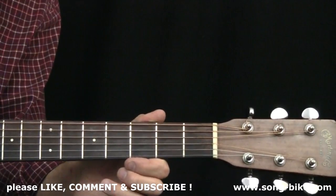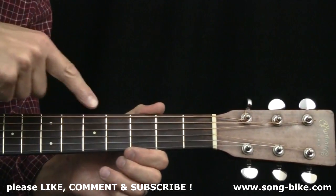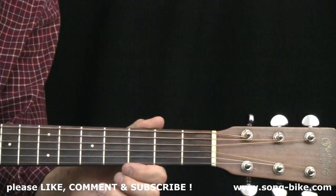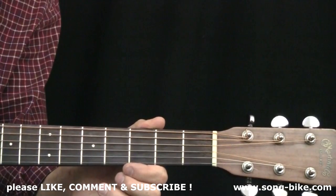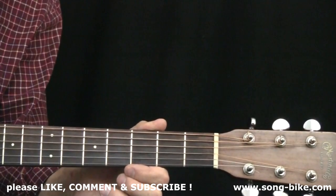Thanks for watching everybody. Don't forget to like this video and subscribe to my YouTube channel. Don't forget to check out my website, Songbike, down there — you can become a member for 10 bucks and get access to a lot of great videos just like this one. I hope you have a great day. I'll see you tomorrow for the next Riff of the Day.